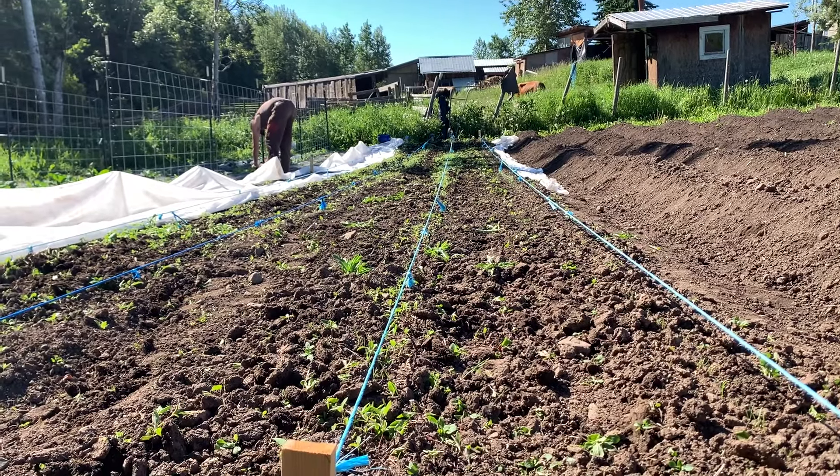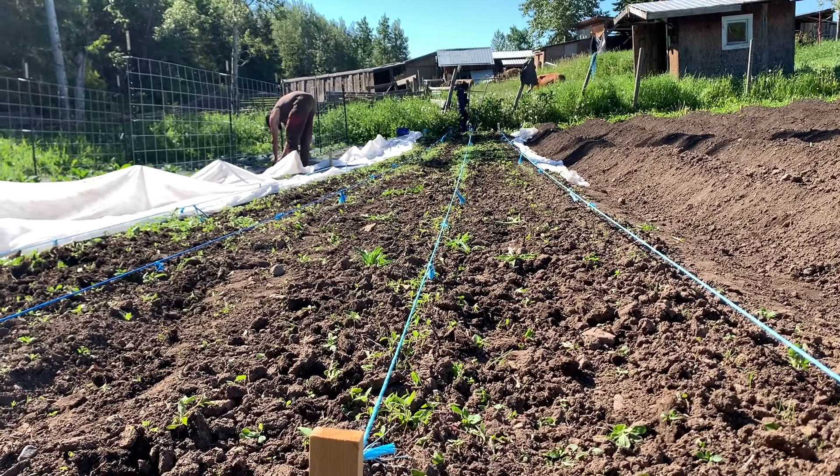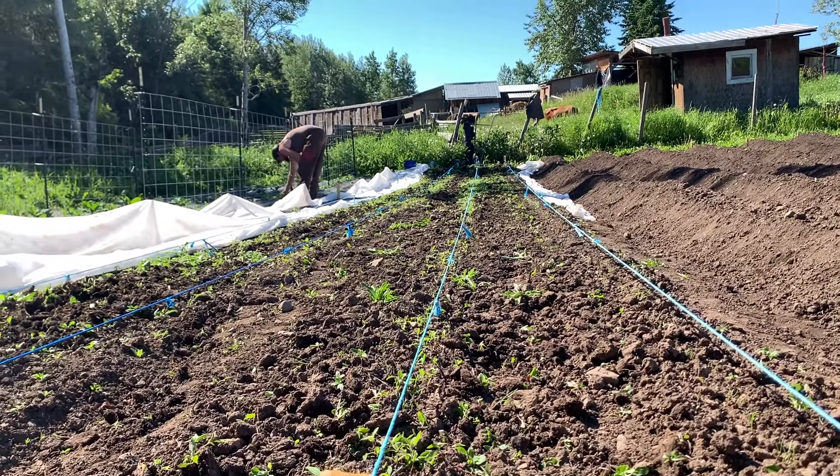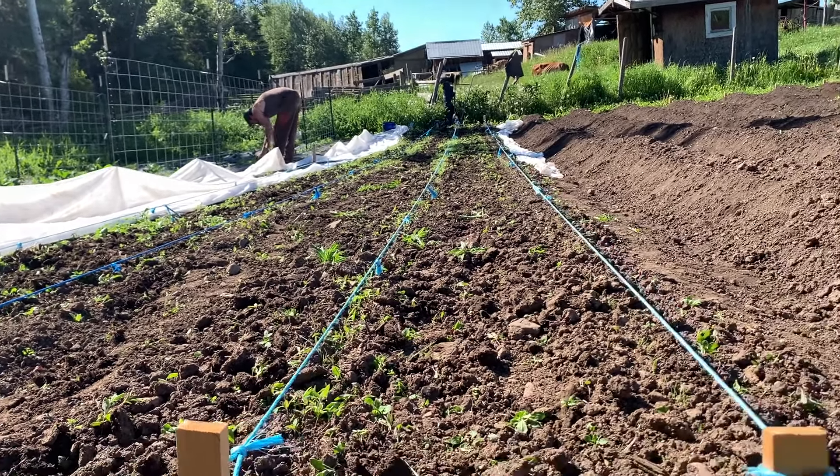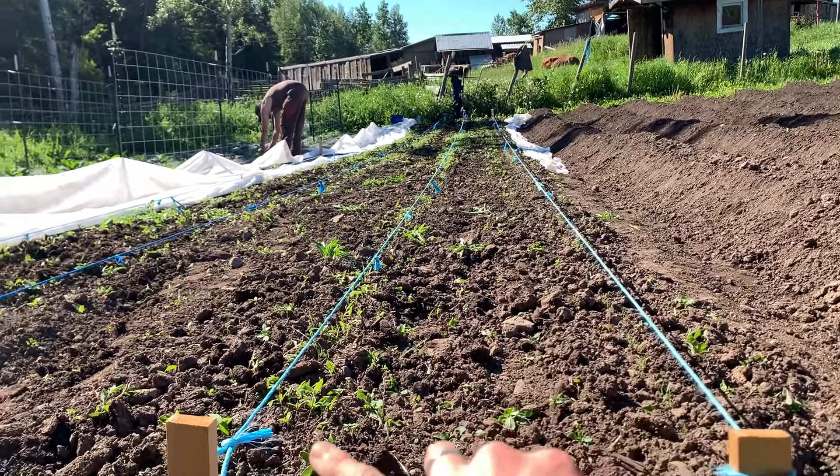The first thing we did was carrot row spacing. We spaced ours really far apart because we have the space and we wanted to be able to weed between them easier — far enough apart that we could wheel hoe between the rows. Our beds are about three feet wide with a small pathway, so we did two rows of carrots.